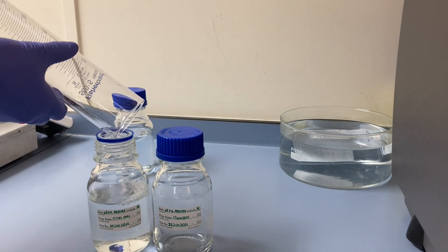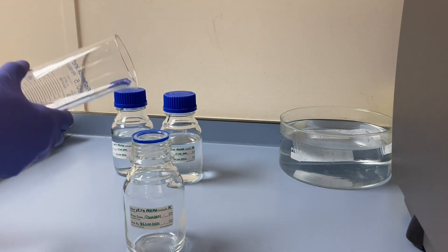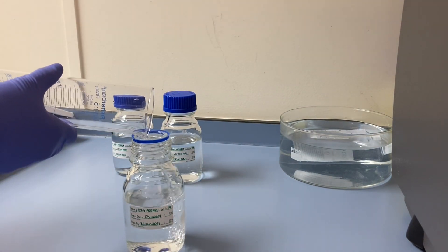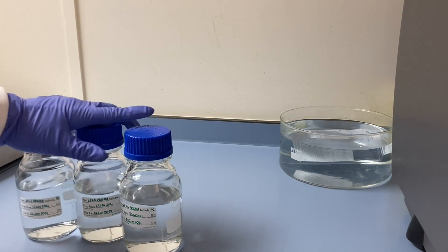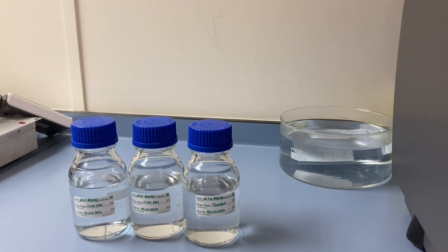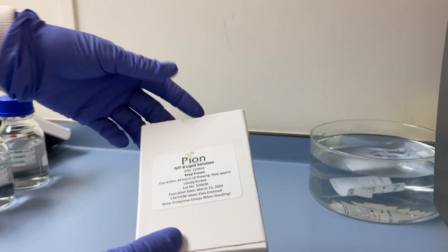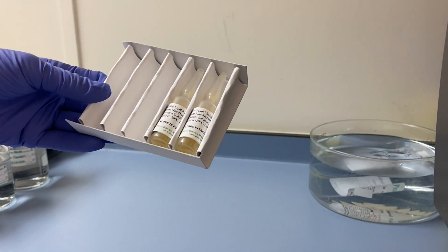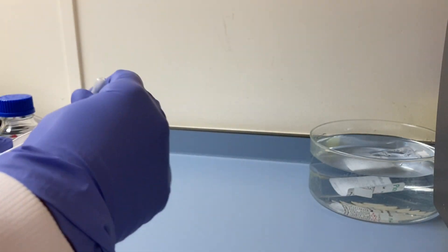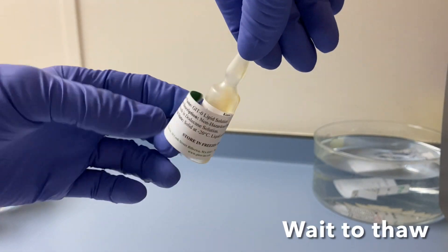We then adjust the pH of the buffers to pH 5.0, 6.2, and 7.4 by adding sodium hydroxide solution. Next, we have the GIT lipid. This reagent also needs to be at room temperature before analysis. It's stored in the freezer between analyses and just needs to be thawed and defrosted before the next run.